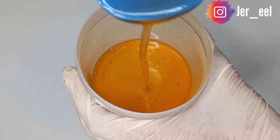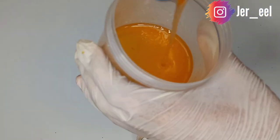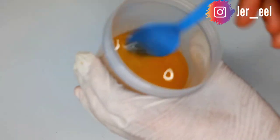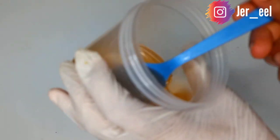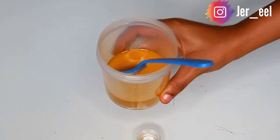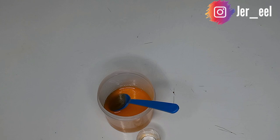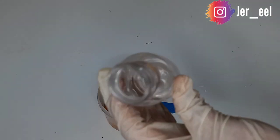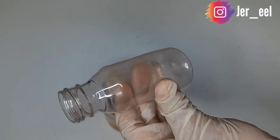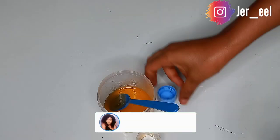No fragrance at all is needed because the grapeseed oil provides that, and this oil smells very amazing. Keep mixing, and when you're done I advise you to transfer it into a container that has a cream or lotion-type cover. This is the container I'll be using to transfer the oil.